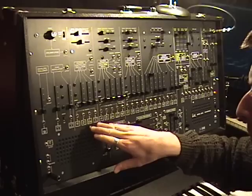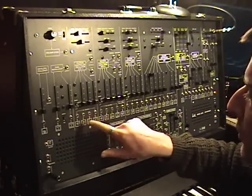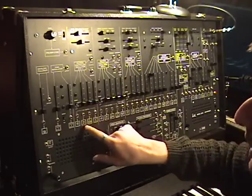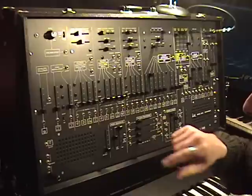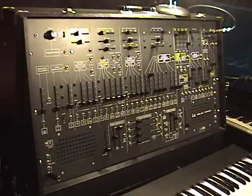Let's move down to the FM control — this is frequency modulation control. These are marked for the normal functions. The first slider is set to control sample and hold input, this slider is set to control envelope input, and this one is VCO2 input.